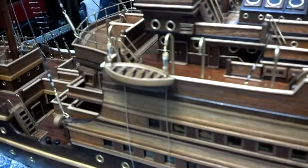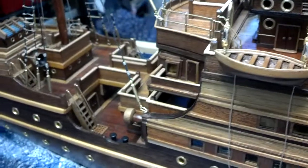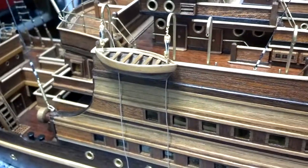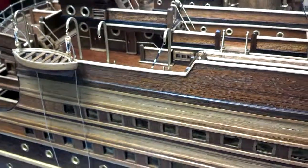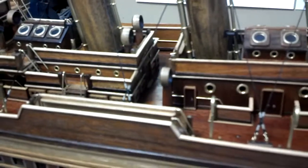I think the lifeboats are probably going to be a little bit of work. I start with a piece of wood and a little block, carve it out, and laminate the different colors on it. There you have it.